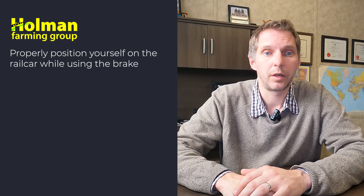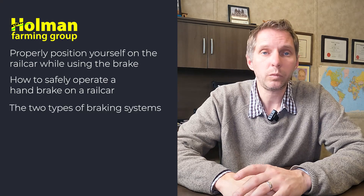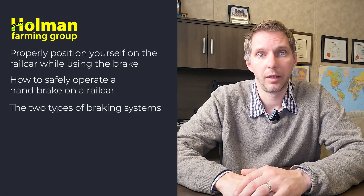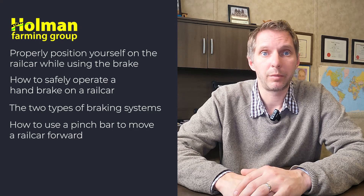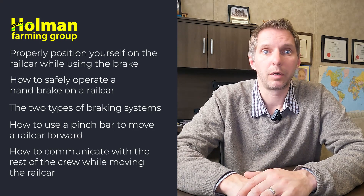Throughout this video you're going to see some key learning points. You're going to see how to position your body on the rail car while we're moving it so you don't get hurt. You're going to learn how to safely operate the hand brake on a rail car, about the different types of braking systems — air brakes versus hand brakes — how you can move a car using a pinch bar, and how to communicate with the rest of the crew while you're working so that everybody is safe.